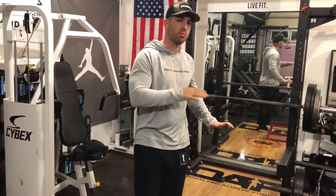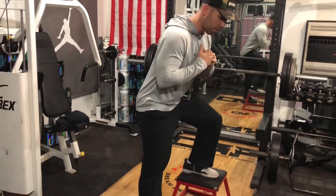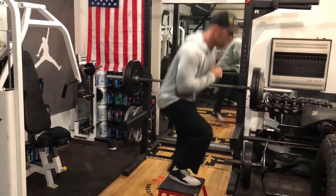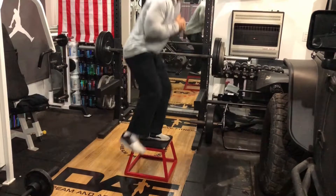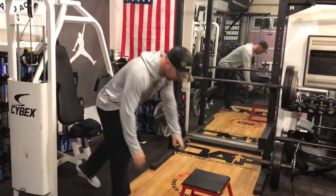All right, next movement's gonna be lateral step-ups for speed — you're doing that for 30 seconds, and then you're following with bilateral push-ups for speed for 30 seconds. So one foot on, one foot off, going side to side as fast as you can for 30 seconds, then you're going to a push-up position.